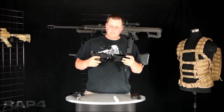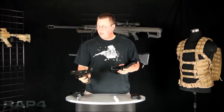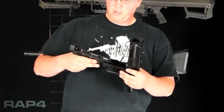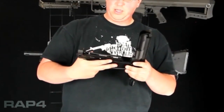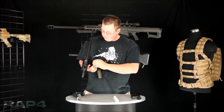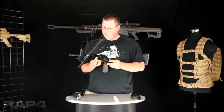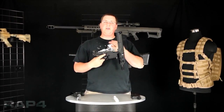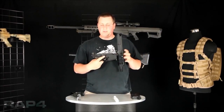Flip it back open, and you'll slide your marker — using these grooves — right into your magwell, into the slots for it, like that. Push your pin through, and you're done with step two. Now your lower receiver is connected to your magwell and upper receiver.